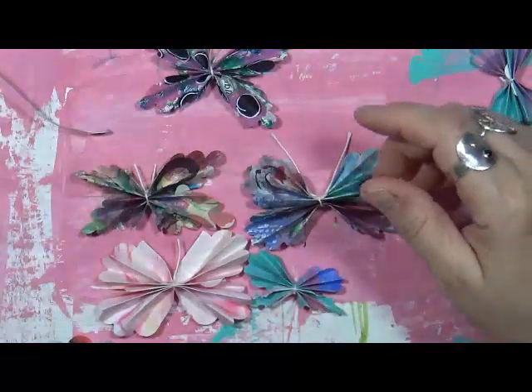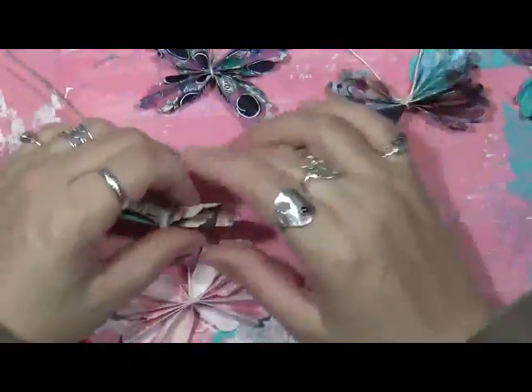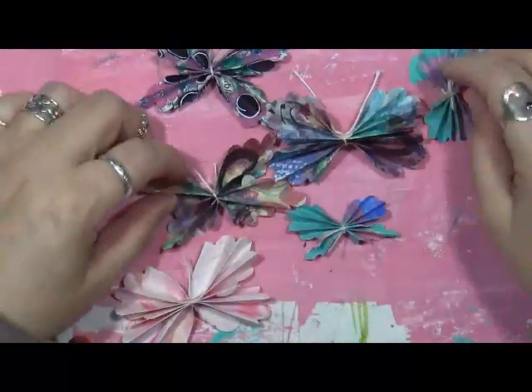I have a bunch of — of course we all have a bunch of painted papers, right? So I sat here and I'm like, I just want to play around and do something different with them. So I decided to make these butterflies.